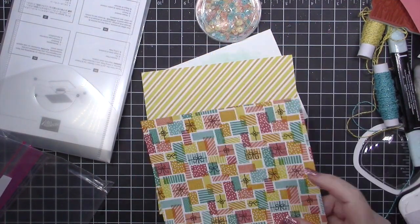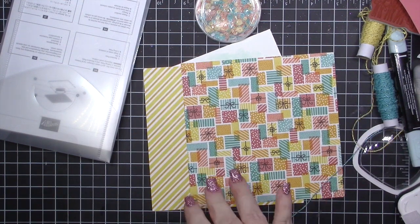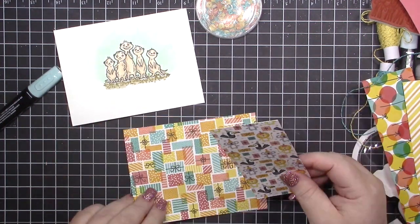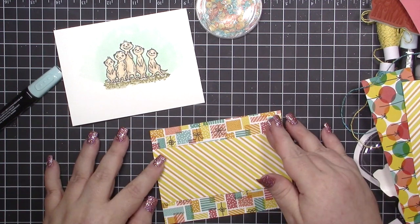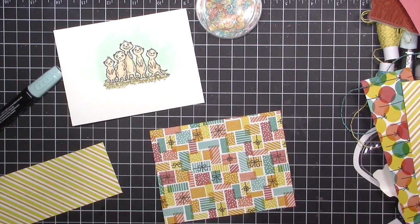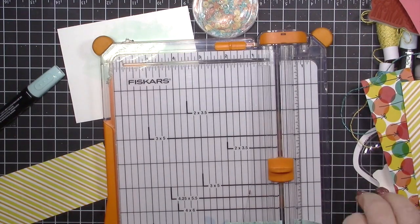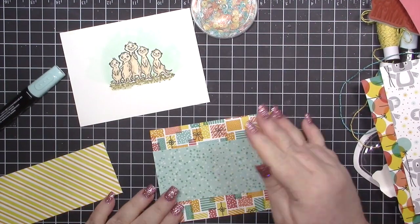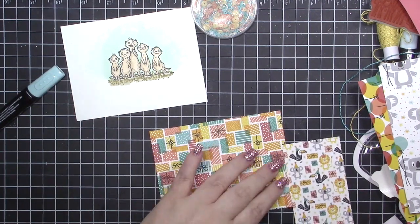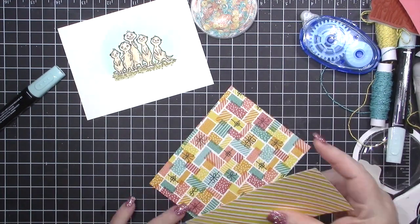I brought in the stripe paper and then the present paper, and I couldn't decide whether to use the stripe or the present as the main piece. I also considered the Bermuda Bay confetti paper. I went back and forth, but I think either way would have looked great. The great thing about Stampin' Up designer series paper is it all coordinates, so you can really get away with using any pattern from the set. I didn't want to use any of the animal prints since I'm already doing meerkats.